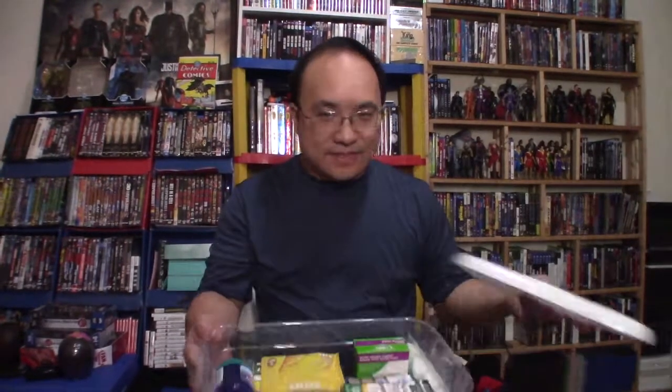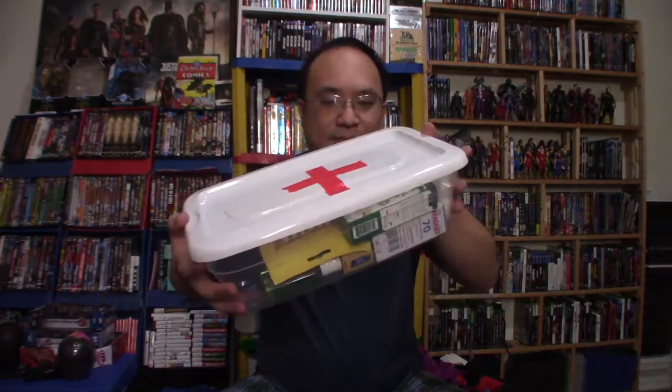And for now, that's it — that is my first aid kit. I'm going to put it under the sink and whenever I need it, it's right there. It's like a backup emergency first aid kit sort of thing. There's actually plenty of room for more stuff in there. I wonder if you guys have any suggestions — let me know.